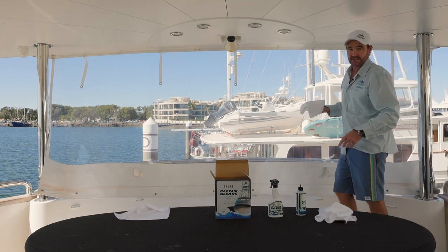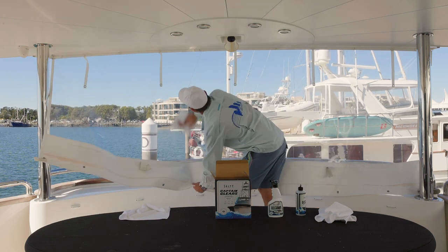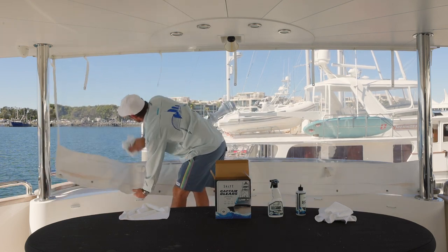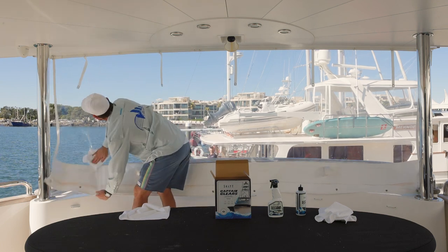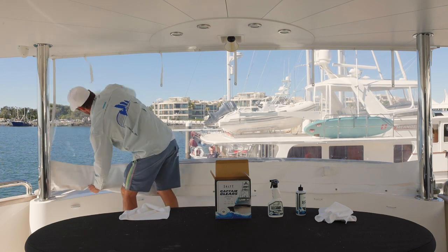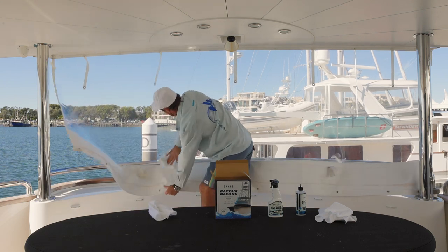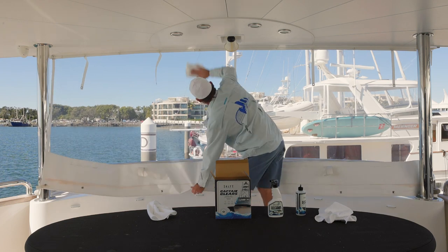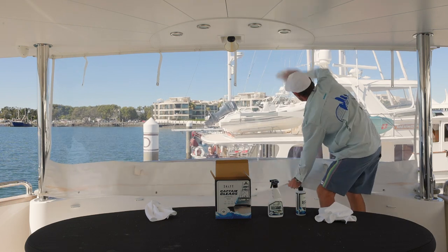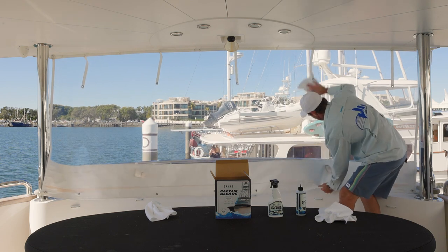Next step is to clear off the residue from what I just applied. You can really get into it this time because you don't want any streaks — there is a film on there now. Just get right into the clears and get them nice and shiny. Definitely do this in the shade; don't let it sit for too long otherwise it will cake and be a lot harder to remove.